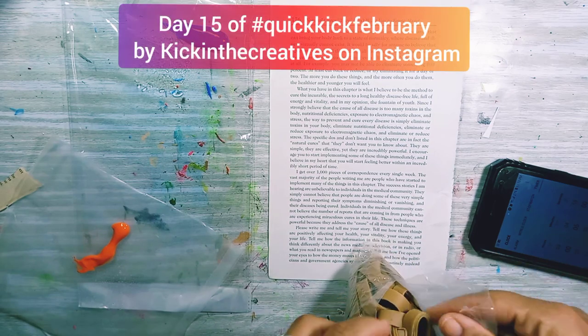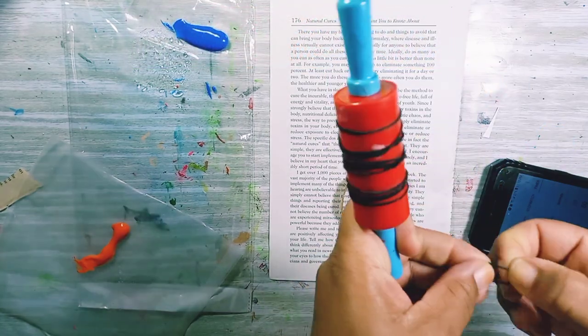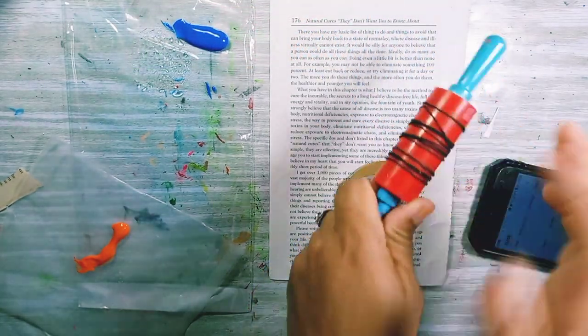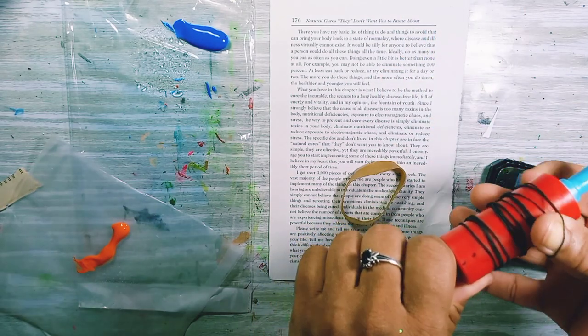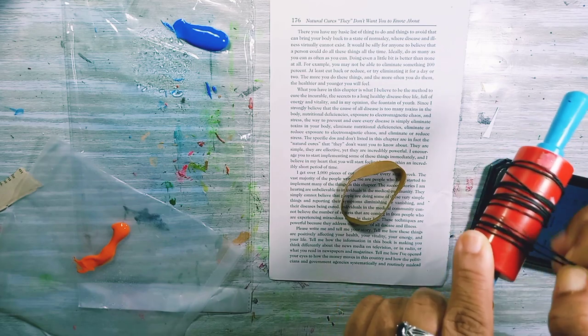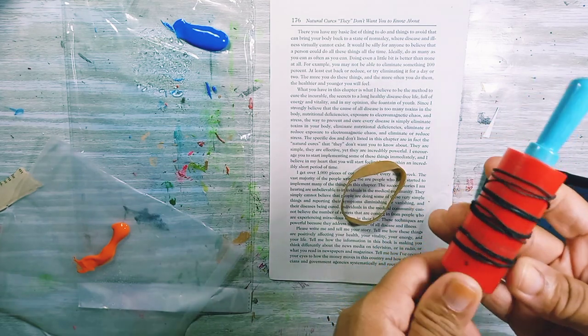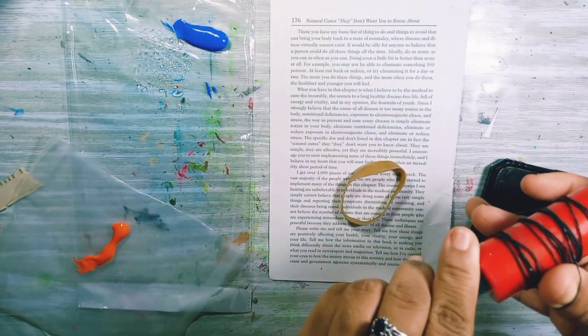Today I'm going to use rubber bands — I forgot to open it — and I also put some on a little rolling thing that my daughter has. This is from the plasticine; we buy lots of plasticine in the house for when other children come over, although now because of COVID they don't come over as often.